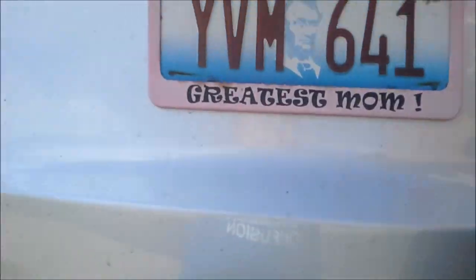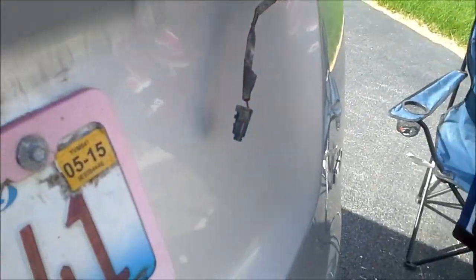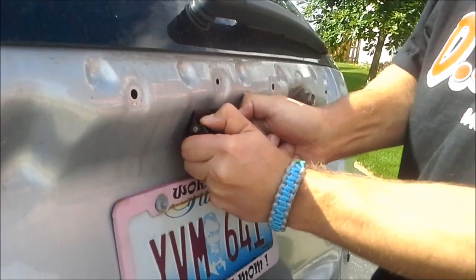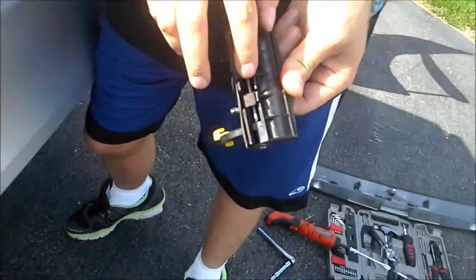Now we're going to go to the front. Be careful when pulling this off — there's another little plug you've got to be aware of, but this actually just comes straight off. There might be a little tug in the center but just put your fingers behind it and pull it off. Now this totally came off and we've got another little plug here to detach. The design of this is pretty awful — as you can see, this is really badly rusted.